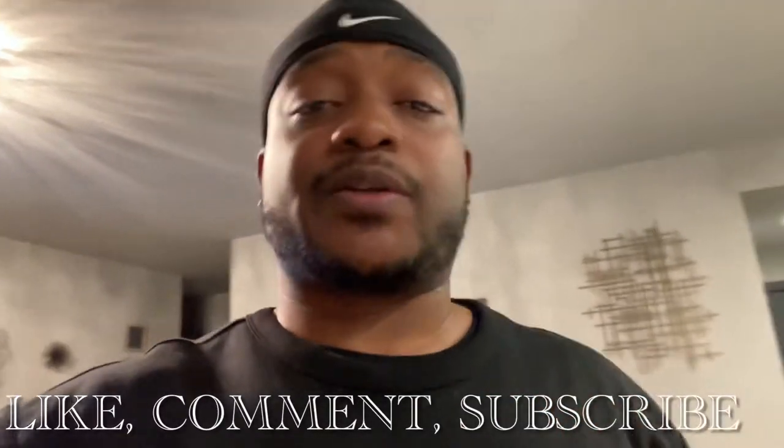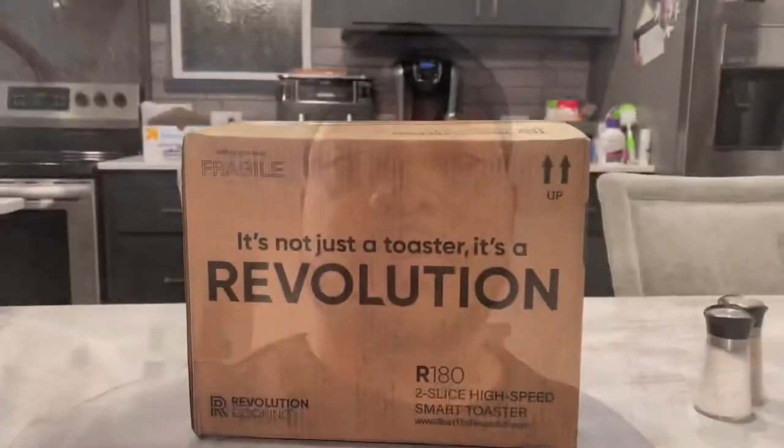All right, good people. Welcome to the channel. This is Talking Specs — any and everything that has to do with technology. We're going over the specs, letting you know all about the product at hand. So let's jump into it.